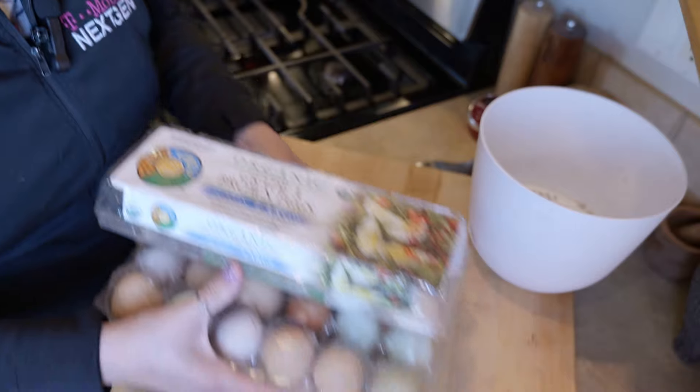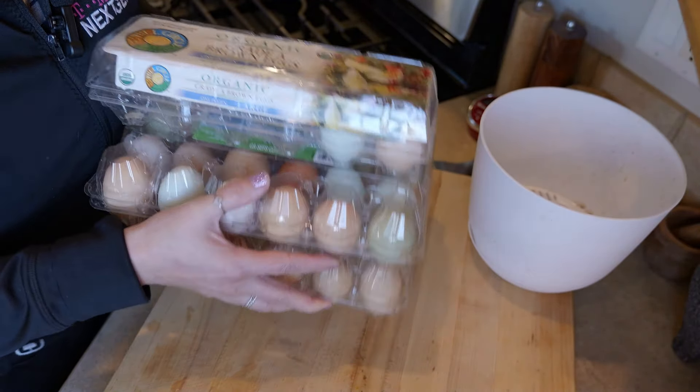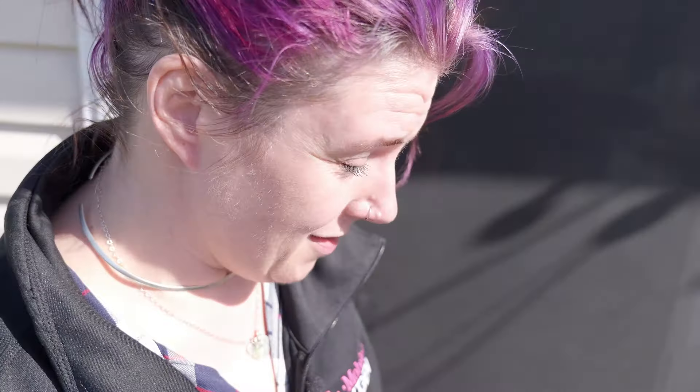Now these will all stay on the counter, and goodness gracious, I thought I would have gotten rid of more of them, but I still have a ton. Before we get started on the rest of the stuff, David has put the pork on the smoker, so I thought we would take a quick look at that.